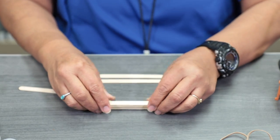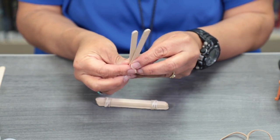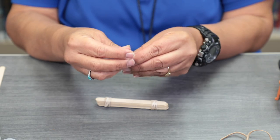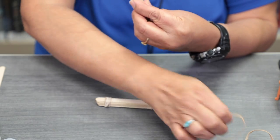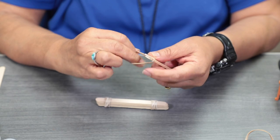The rubber band's on there pretty tight. Now you're going to take your other two sticks and wrap the rubber band around the tip of those as well.